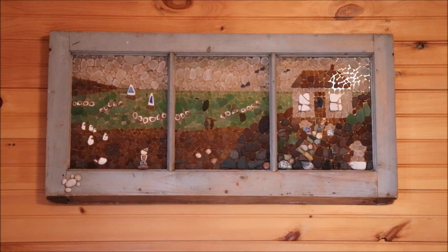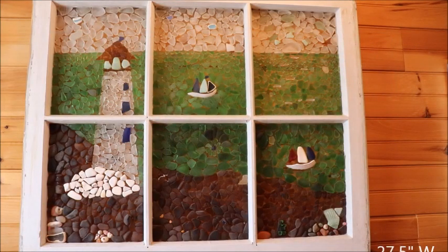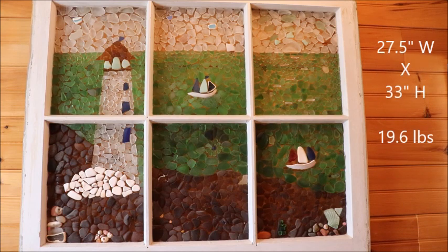The color of the wall really sets off all the color in the sea glass and all the action going on in this mosaic, and I know it's hanging there nice and secure and it's not going to fall down. This sea glass mosaic lighthouse measures 27.5 inches in width and 33 inches in height and it weighs 19.6 pounds, so it's quite a bit bigger than the first one I showed you.